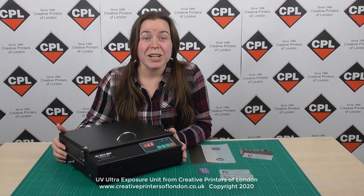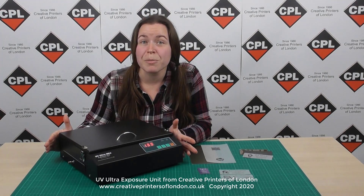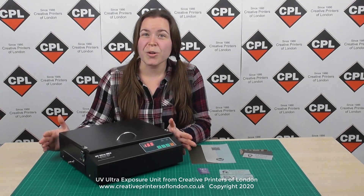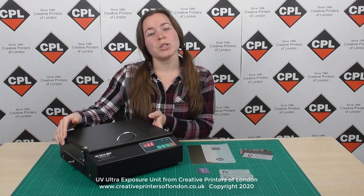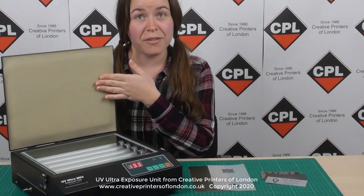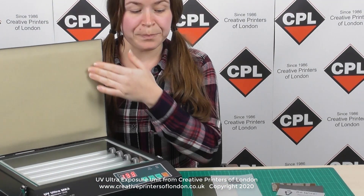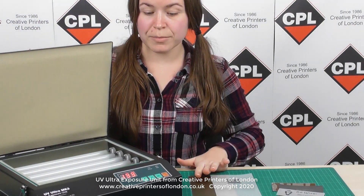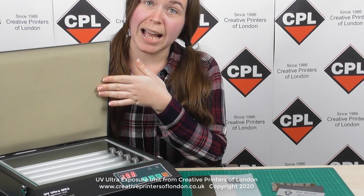The UV Ultra can expose a maximum area of 260 mm by 210 mm, or if you're working in inches it's 10 by 8 inches. The artwork and media are kept in close contact by the pressure of the lid to ensure a perfect exposure. The lid on the inside has a soft cushioning, which helps to create good contact between your artwork and the substrate.